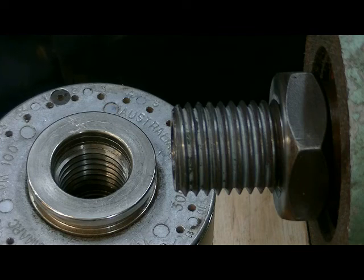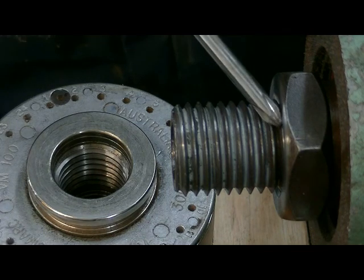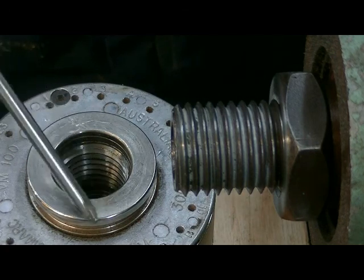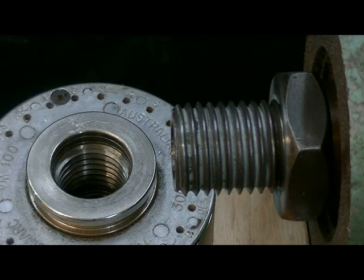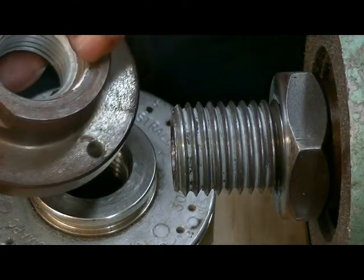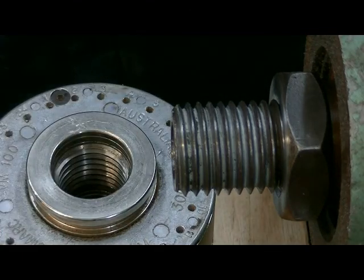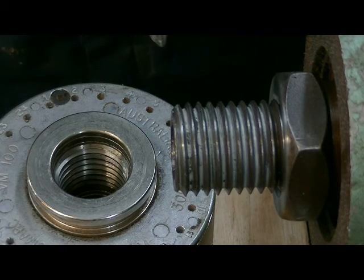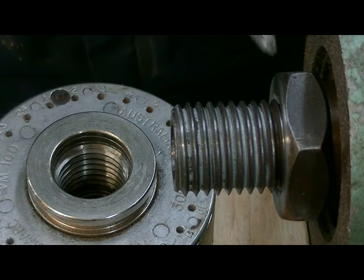Lathe manufacturers go to a great deal of pains to make sure that the surface on the face of the spindle and the surface on the face of the chuck or face plate is straight and at 90 degrees to the spindle. Even on cheap lathes they make sure that that surface is flat.